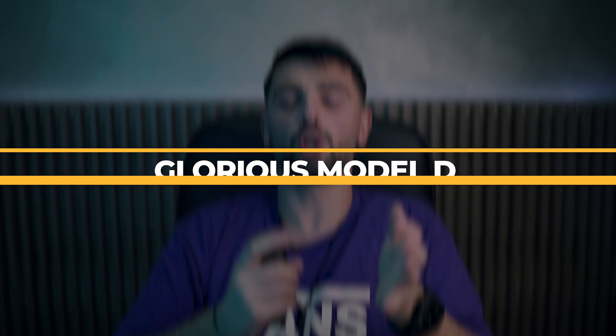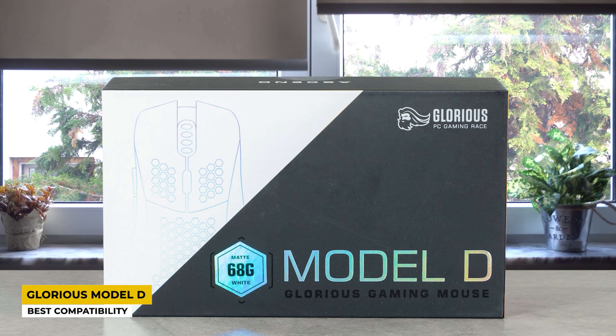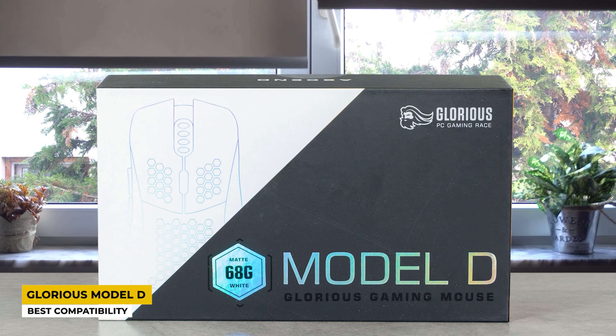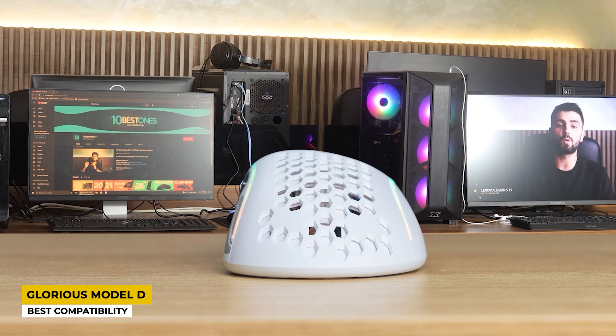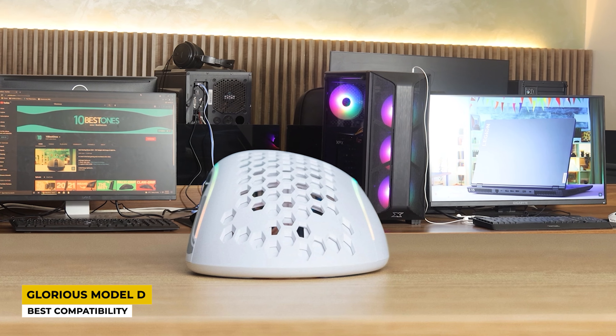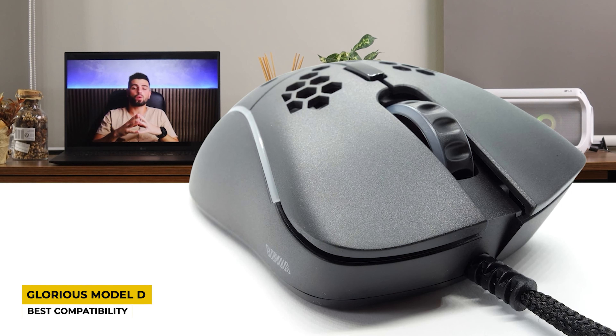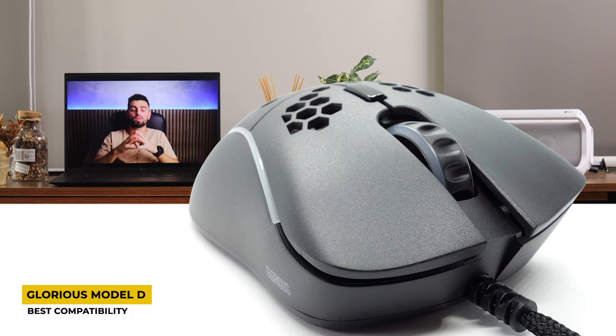The third place belongs to the Glorious Model D, listed as the one with the best compatibility. Both connectivity and compatibility are important features when it comes to mice. The Glorious Model D has an interesting transparent and ergonomic design that comes in matte and shiny black and white colors, so you can choose which one fits you better. Its dimensions measure 5.04 by 2.64 by 1.65 inches with a very lightweight of only 61 grams.